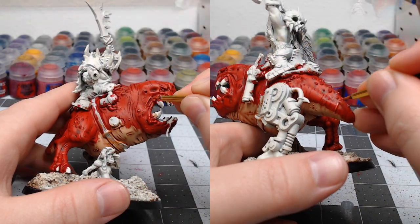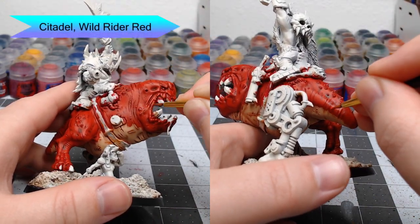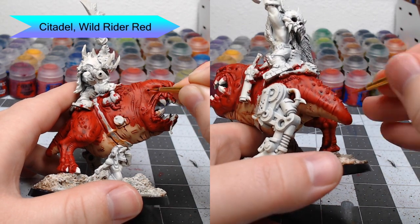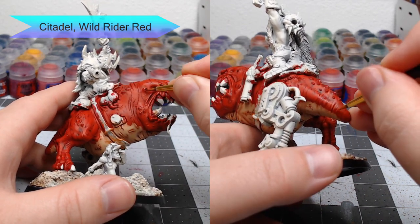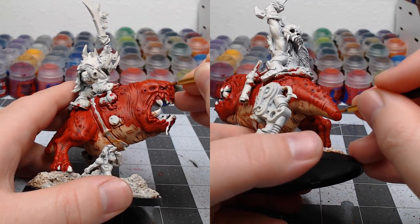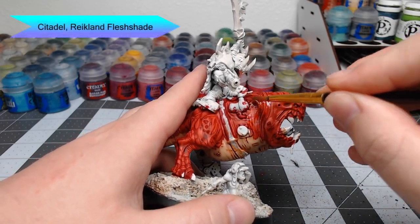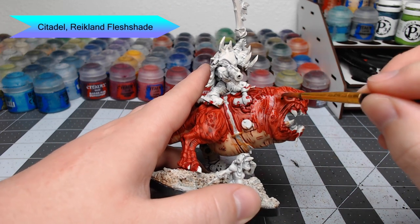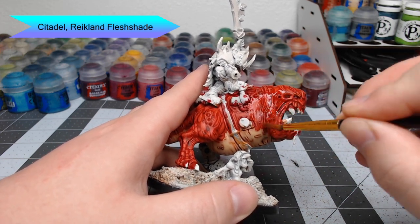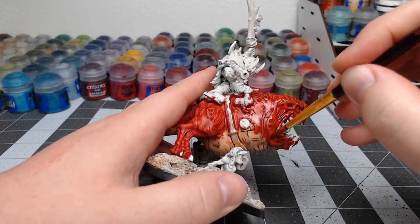Once that's all done, we're going to do a second layer of highlighting using Wild Rider Red. With this layer of highlighting, we're actually going to add lines that aren't part of the rolls of skin — just make sure those lines follow the direction of the rolls of flesh. With all our highlighting done, we're going to take Reikland Flesh Shade and wash this over all the red skin. We're going to do two or three thin coats — the goal is not to really shade the model, but to blend all of the previous layers together.